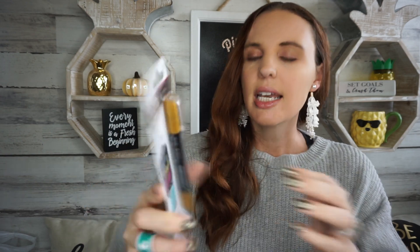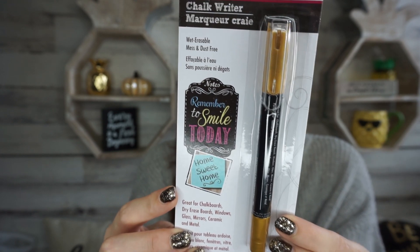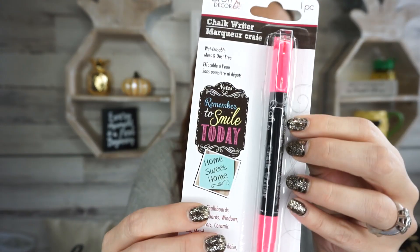The first thing I found is great for chalkboards, dry erase boards, windows, glass, mirrors, ceramic, and metal. It looks like a chalk marker, and it's by Greenbrier. I got this pretty color right here — they had a whole bunch of different colors and I went ahead and got all of them. I just recently made a chalkboard for my front porch and I thought this would be perfect.